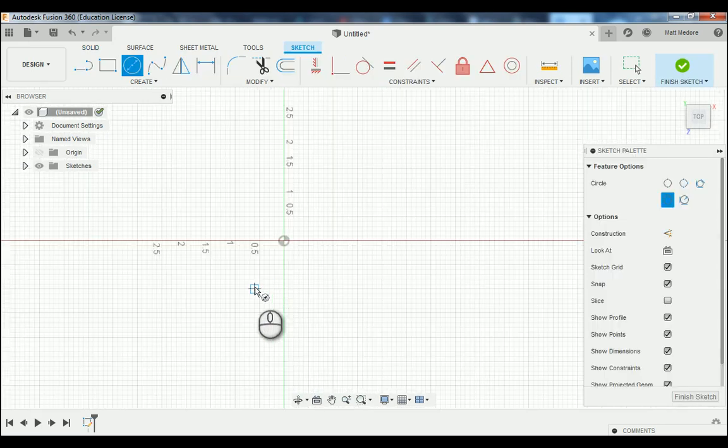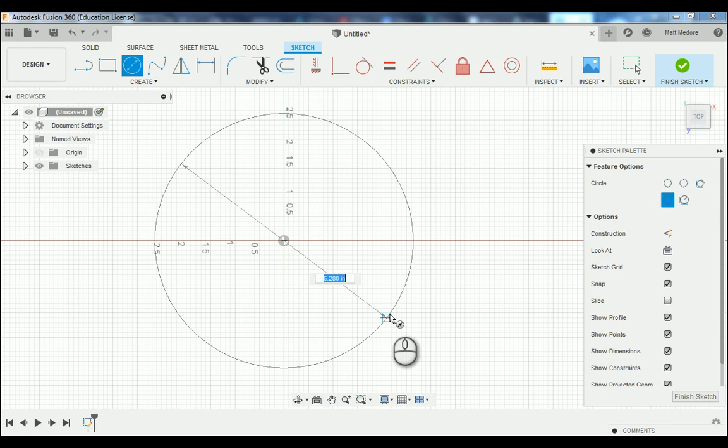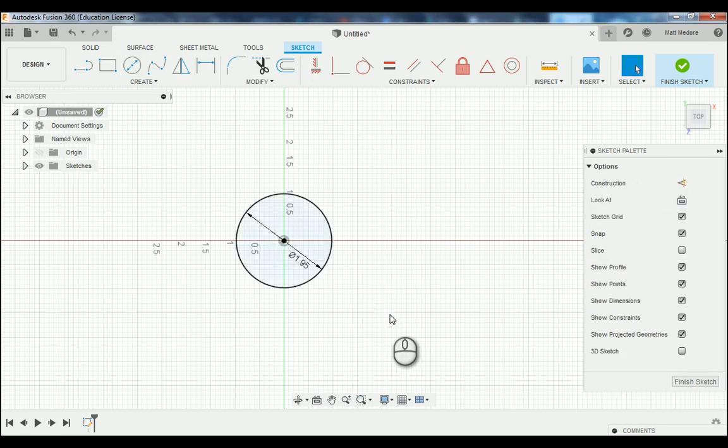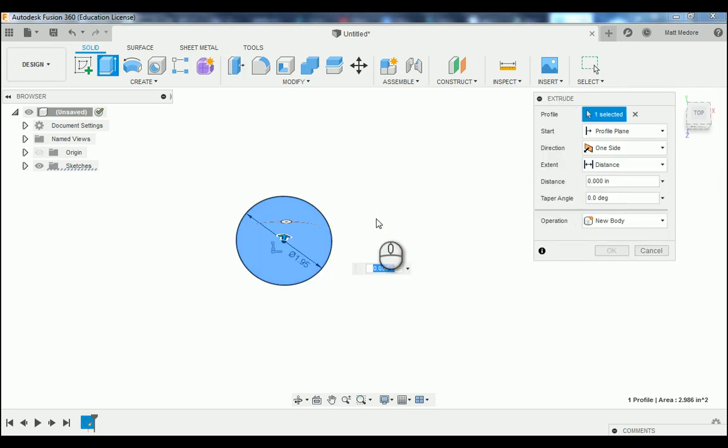We're going to right click, go to press and pull, and we're going to extrude that circle to 750 thousandths of an inch. So now we have a cylinder that has a diameter of 1 inch 950 thousandths and a thickness of three quarters of an inch, or 750 thousandths.